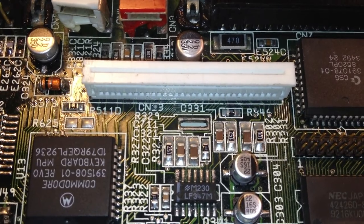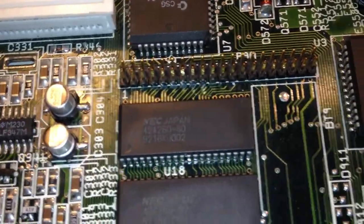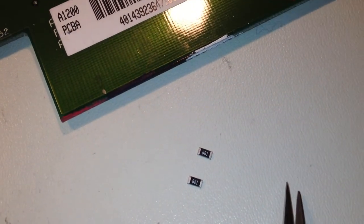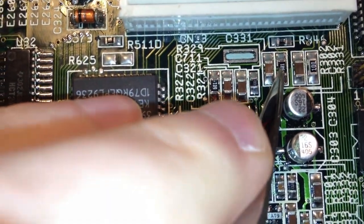They rectified that on later versions of the motherboard. I took a look in my drawer and found two small resistors marked 681 — that would be 680 ohms. Here we have the 1.5K resistors that came out from the motherboard, and the 680 ohm replacements are now in there — here's one, and there's the other one.